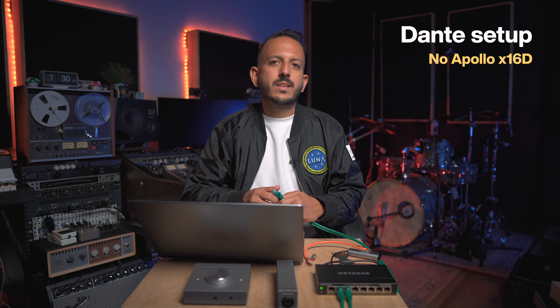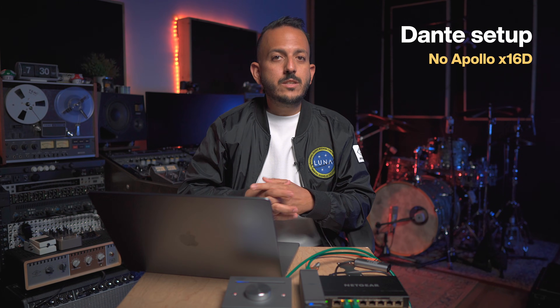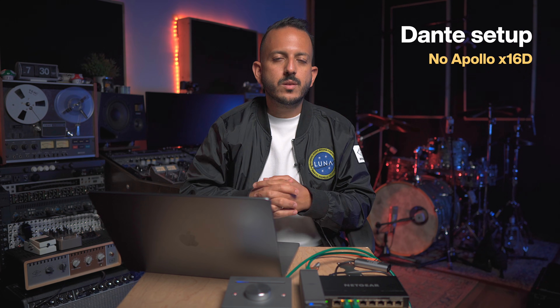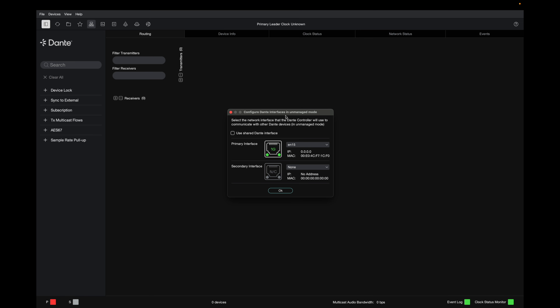Let me show you what the typical setup looks like on a Dante network without an Apollo X16D. First, connect each unit to the switch using Ethernet cables. Once each unit is connected, the next step is to connect the laptop so you can control the software. The first thing you do in Dante Controller is select which network interface you're using — select the correct one with the correct IP, then hit OK.